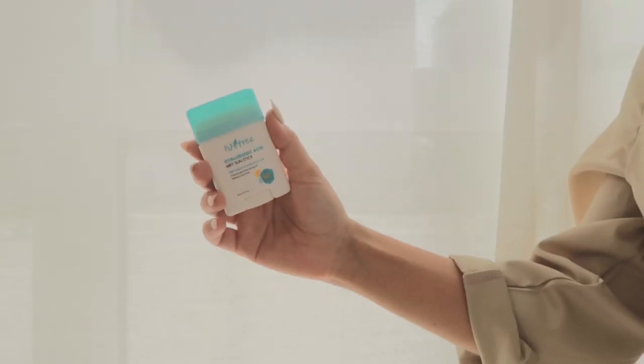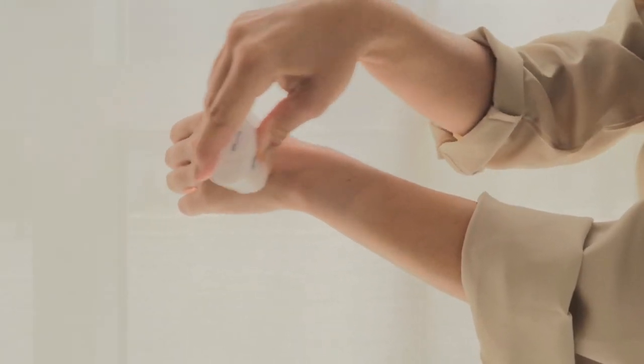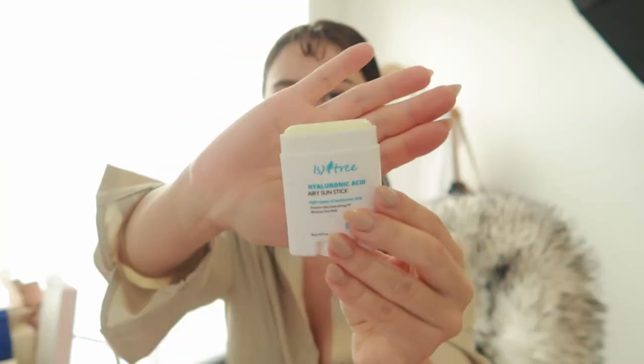Today's review is on a Korean SPF, and my whole routine is upside down because I've never reviewed an SPF like this before. We are reviewing the isntree Hyaluronic Acid Airy Sun Stick. I haven't opened it yet or used it yet — I literally just got these in the other day. I did a huge Korean SPF haul because I want to switch it up and try out new fun things, especially SPF sticks which offer a way of reapplication throughout the day.